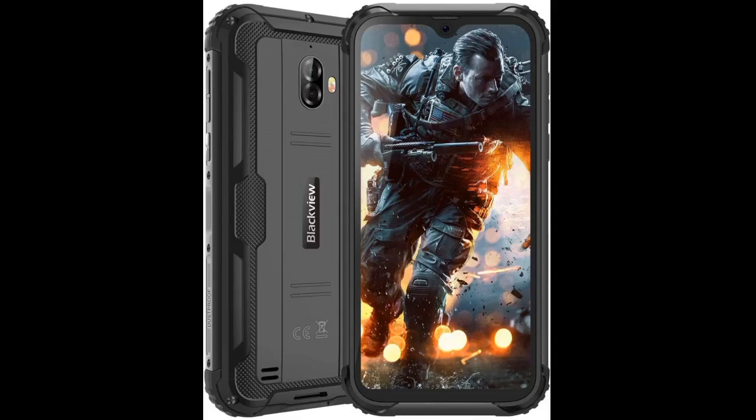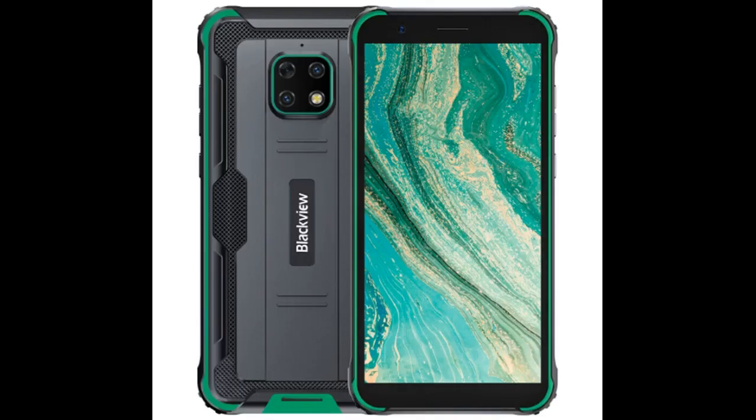Looking forward to getting another great Blackview rugged phone for my son. I bought the all-black BV4900 for myself. I've had quite a few cell phones over the past 25 plus years and this one, by far, is the most rugged, as it's aptly named.